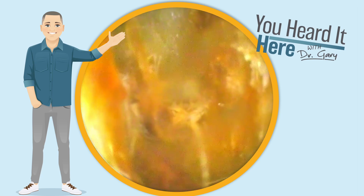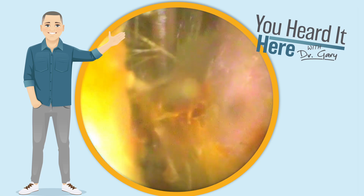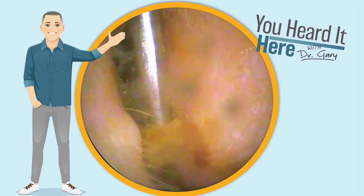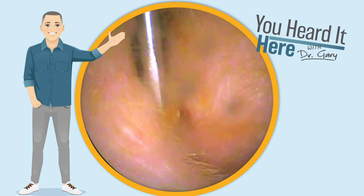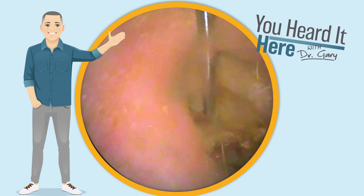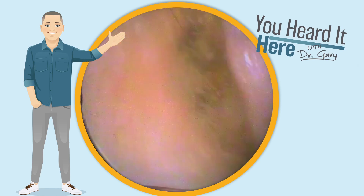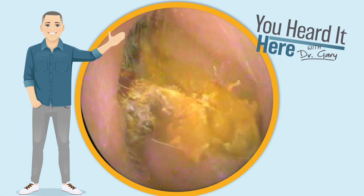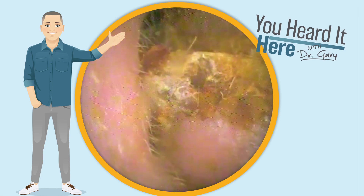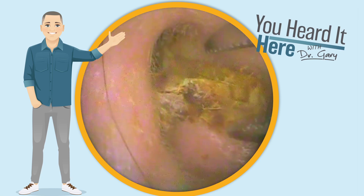In this patient's case, they only have a PE tube in one ear, but they do have a history of ear infections bilaterally. So we're going to go ahead and clean out this other side. As you can see, it's pretty impacted. We're using the curette to start the process and get it removed. This patient does tend to produce the type of wax that stays together almost like big skin ribbons, so we're going to use alligator forceps to help remove that big chunk of wax and see what it looks like back there.